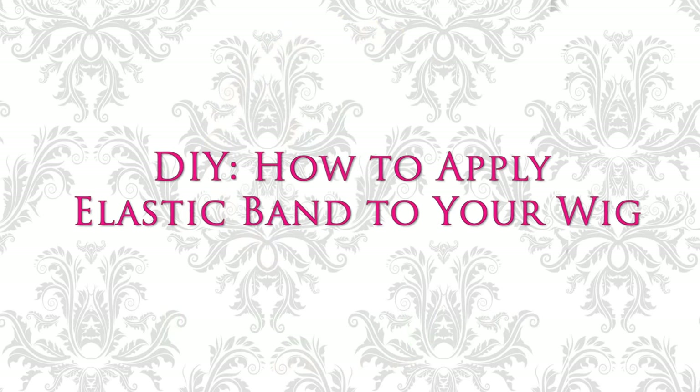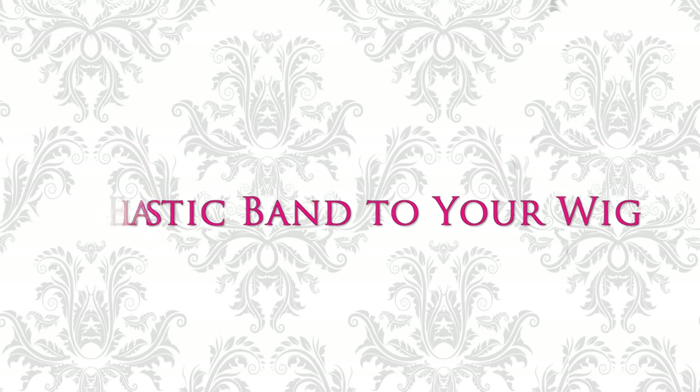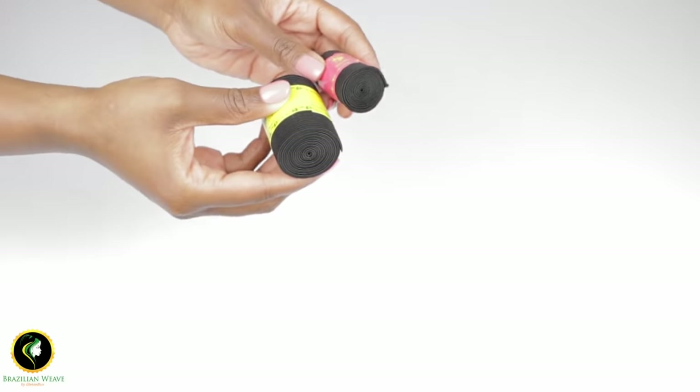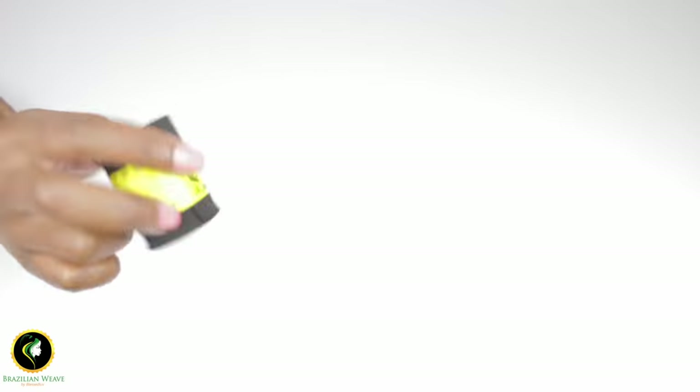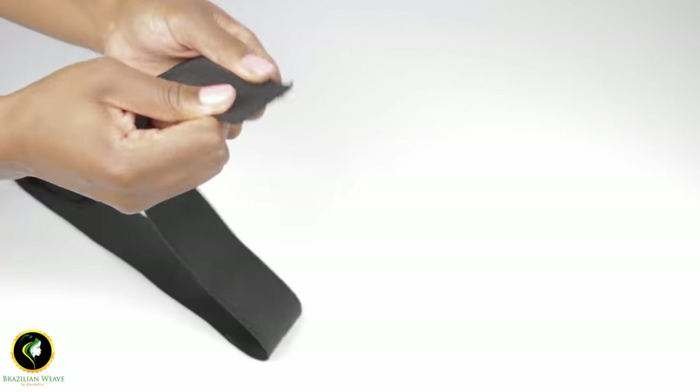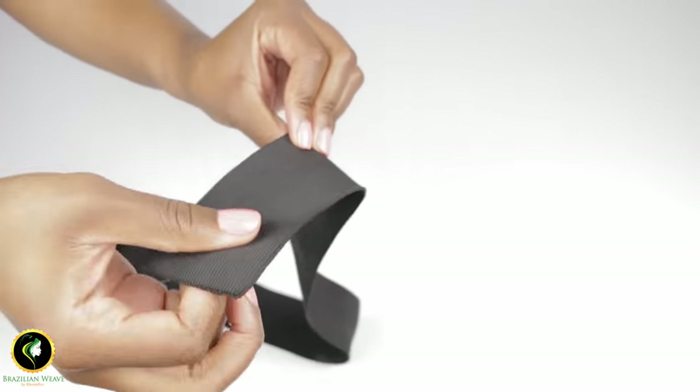Welcome guys, today I'll be showing you how to apply elastic band to your wigs. Our elastic bands come in two sizes: one meter and half meter. The bands are extra thick, giving you strong hold and support, making your wig wearing experience very comfortable.